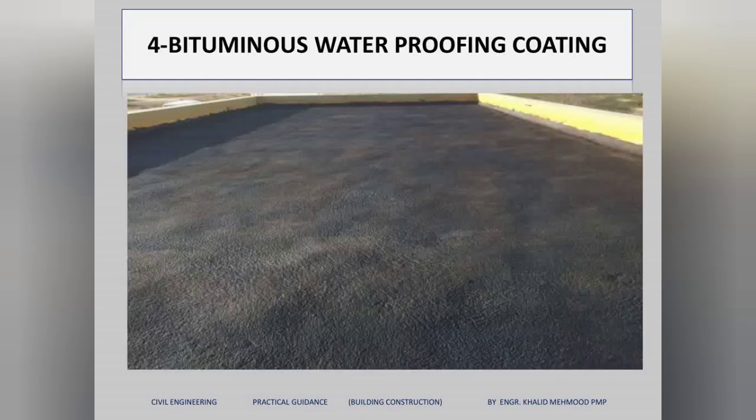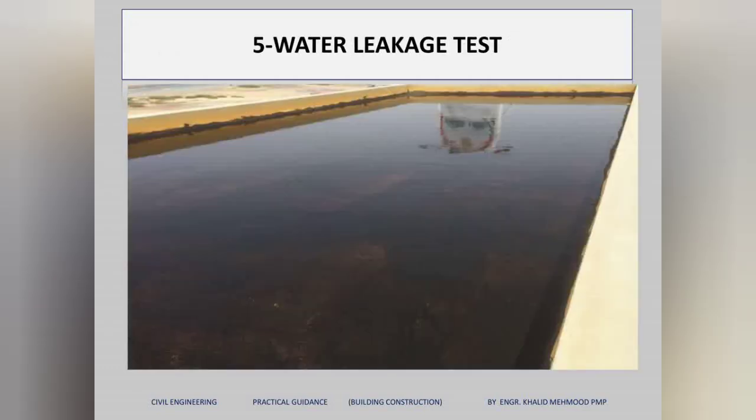After the foam and drains are fixed, we apply a bituminous coating all over the roof. Once the bituminous coating is finished, we fill water on the whole roof for 48 hours again to check for any sign of leakage. If there is no leakage, we remove the water.